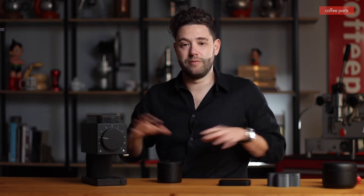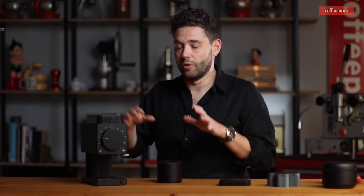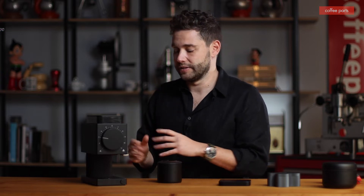One thing that's getting updated too is the container, to try to have less static. In many reviews online you see people drop a little bit of water into the beans to reduce the static. We're not going to be covering that because we're looking off the shelf, out of the box, like for like across the four grinders — comparing this against the WPM, the Encore, the Breville, and this.